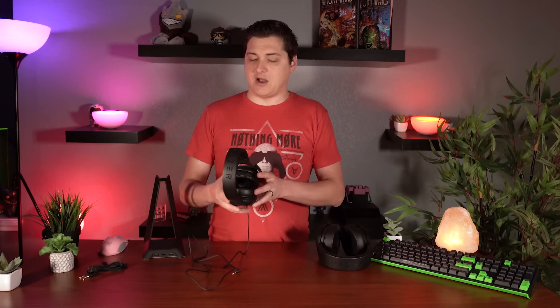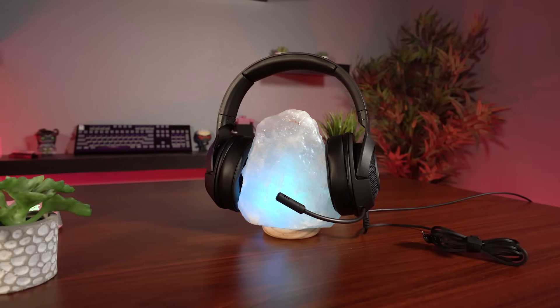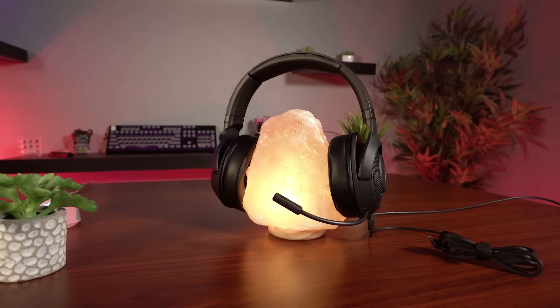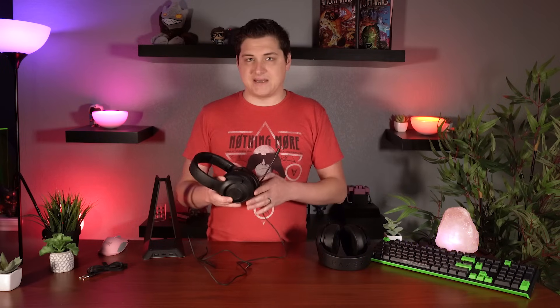Getting into the actual Kraken X, one of the first things that's going to jump out at you is that the microphone, as opposed to the regular Kraken, is just sort of sticking out — it doesn't retract in like the classic Kraken design does. This is actually the first Razer headset I've seen in quite a few years that doesn't have that feature. It is a bendable boom microphone, a cardioid mic, and it's actually the same mic that's on the more expensive Kraken — it just does not have the ability to retract in.